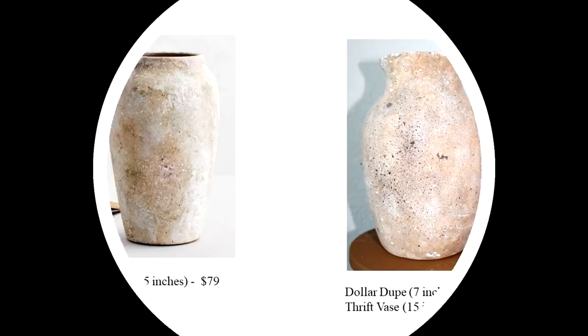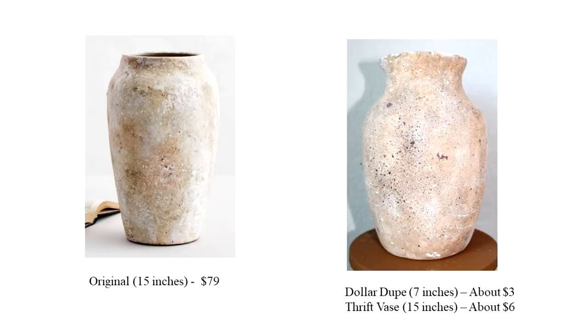Here you can see the finished project compared to the original. I think I went a little overboard on the brown speckling, but other than that it's looking pretty good. The dollar dupe comes in at about three dollars, or about six dollars if you scale up to match the size of the original.